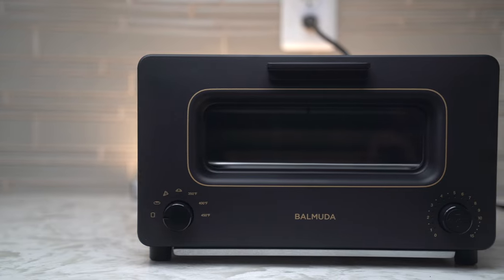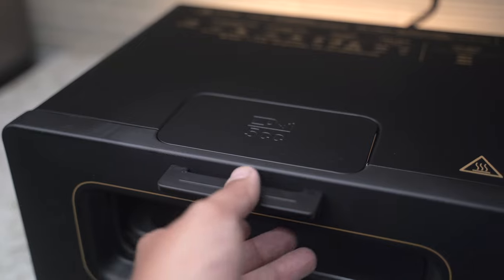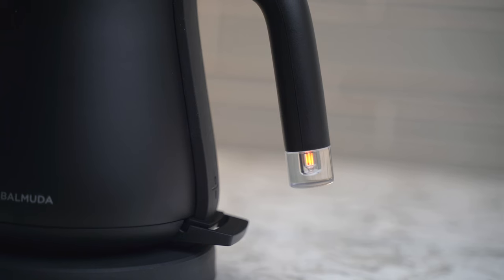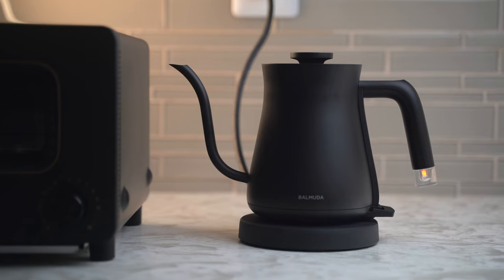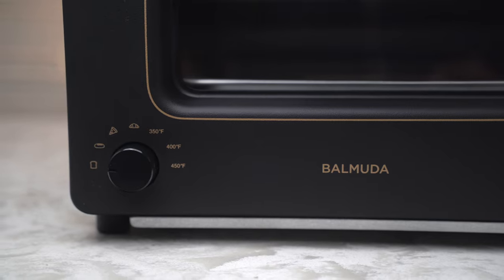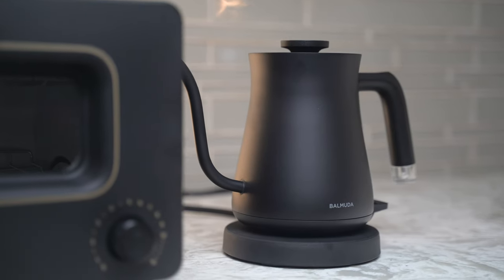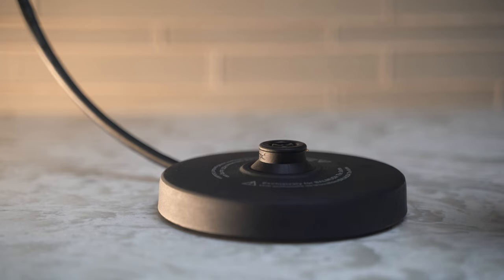Especially in this matte black color. Balmuda was founded in Tokyo in 2003 and according to them, they are a company dedicated to bringing creativity and technology to household appliances in a modern and futuristic way. Their brand DNA is very much about human experience, connectivity, and the emotions that relate to the seemingly mundane. And I think it really shows in these two products because to me, they offer more than a solution to a problem — they offer a better experience.